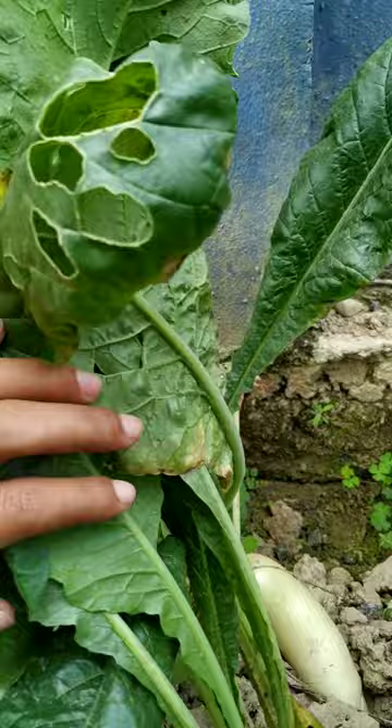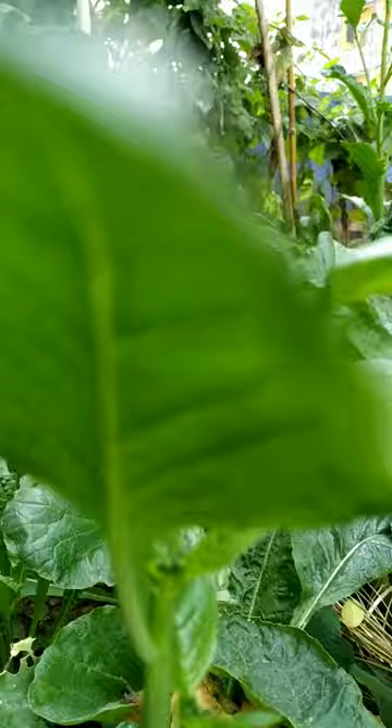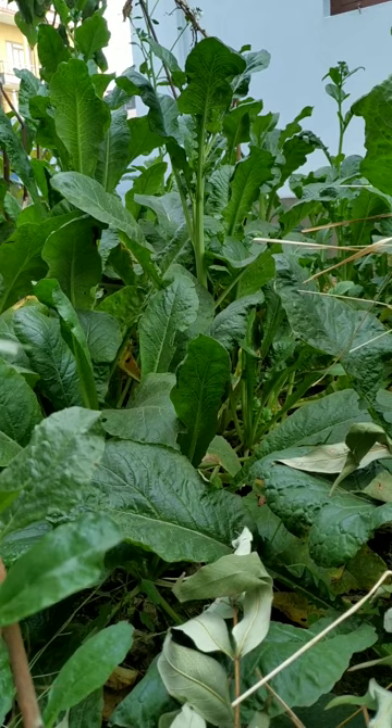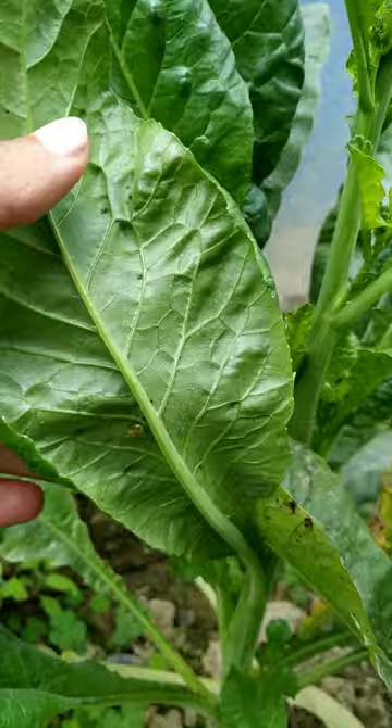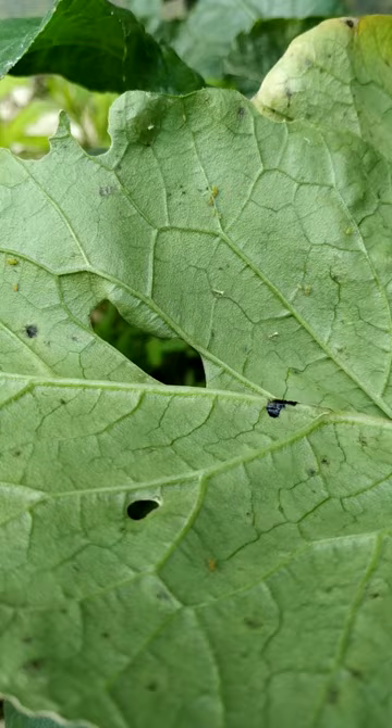I prefer using natural ways of removing pests rather than chemicals in my kitchen garden. At first we must try natural ways of removing pests. We should regularly observe our kitchen garden and perform hand removal of larger insects as much as possible. Thank you for watching this video and follow healthy techniques for removal of pests.